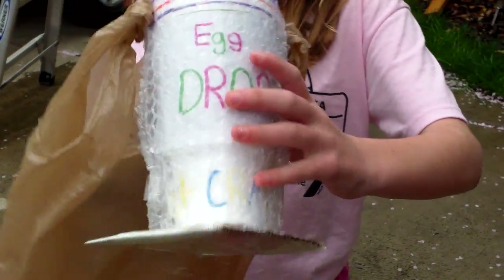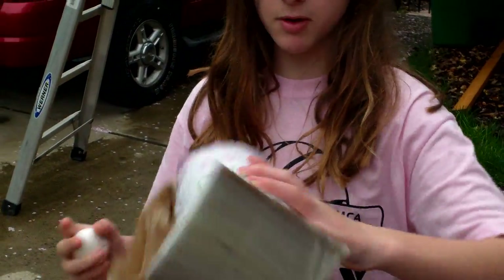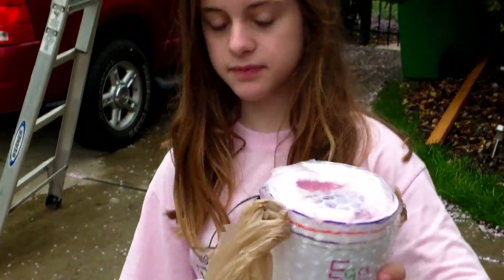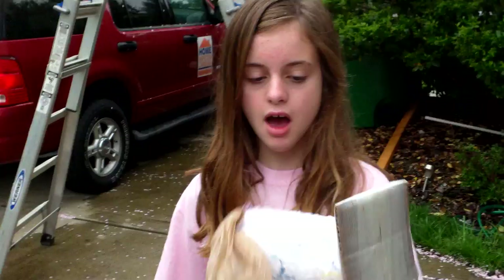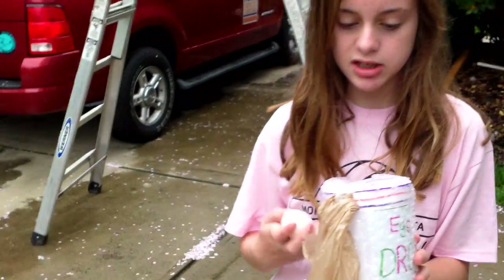And on the outside it just says 'Egg Drop,' you know. And then on the bottom is some cardboard, so it will always land on the bottom. The goal is to try to get the egg not to break. But the rule is you have to show one-fourth of the egg.